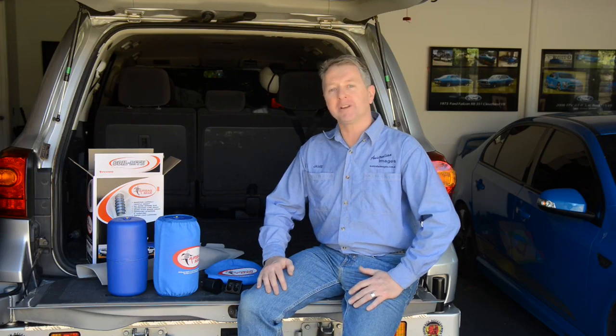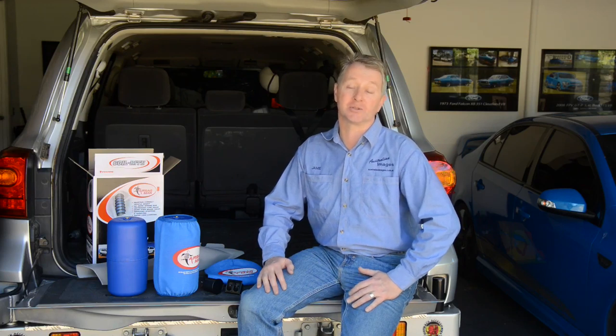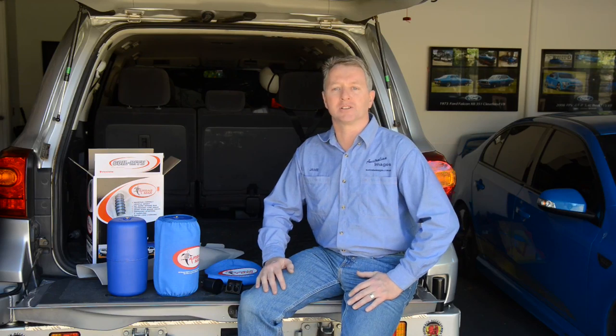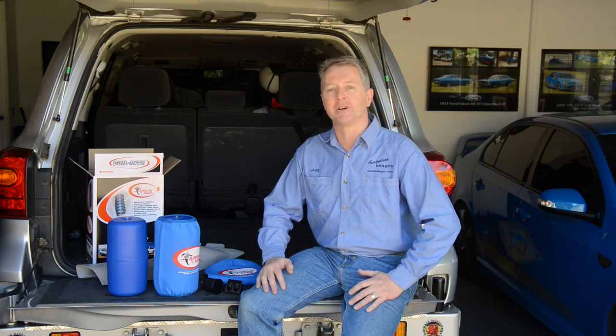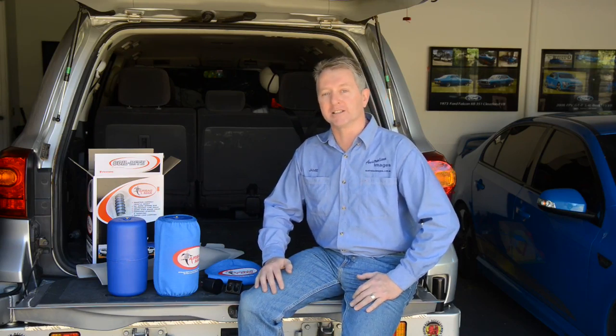G'day and welcome back to the Project 200 video series. If you've been following the build for a while, you'll know that I previously installed a set of standard Firestone Helper airbags to assist with heavy loads. Airbags provide a best of both worlds solution, allowing you to retain good ride quality when unloaded, but providing the capacity of heavy duty springs when you load it up. I'm now upgrading the standard Firestone bags to a high pressure kit from Airbagman for a few key reasons.